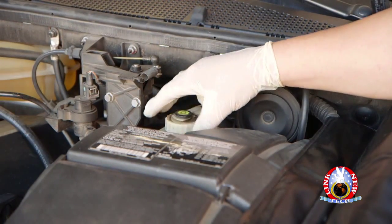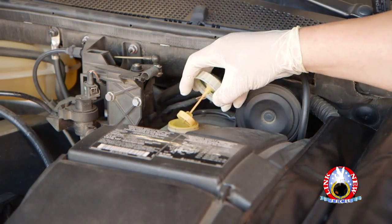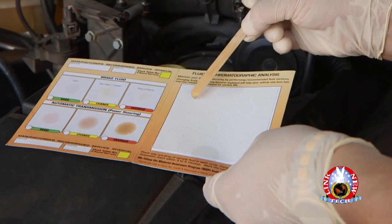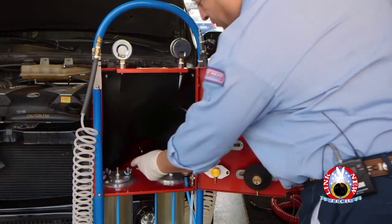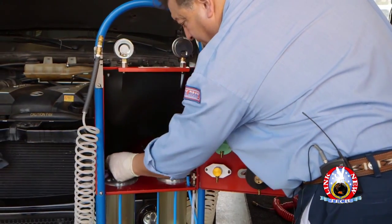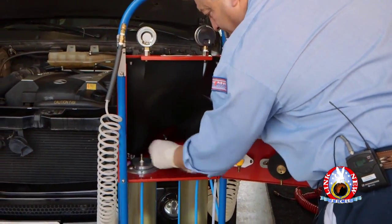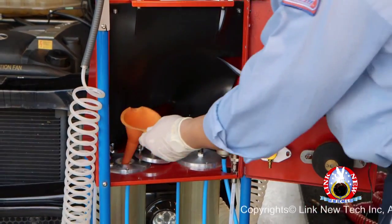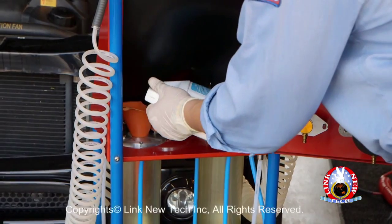First, before you start the service, take the cap off of the brake fluid reservoir. Take a sample and test the condition of the old brake fluid. Loosen the wing nuts to open the lid on Tank 2. Pull up and it will swing open. Insert a funnel into the 2.5-inch opening and pour in the new brake fluid.